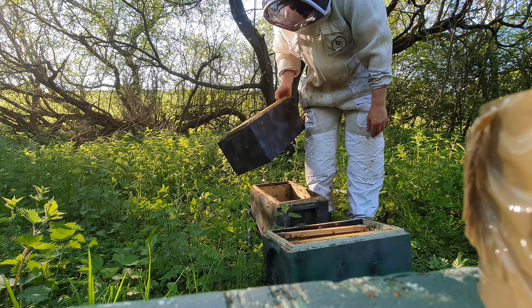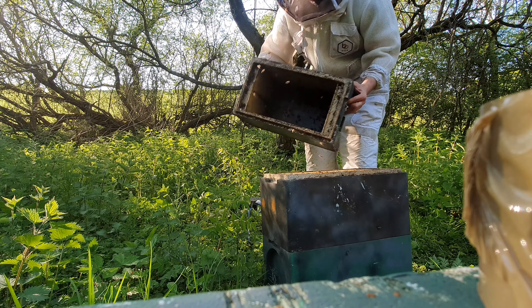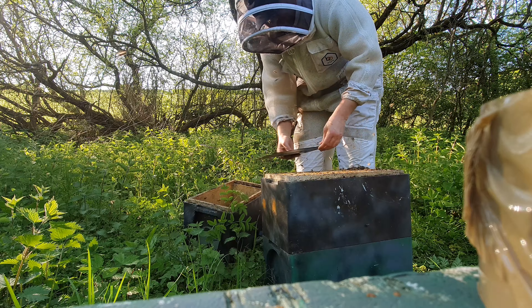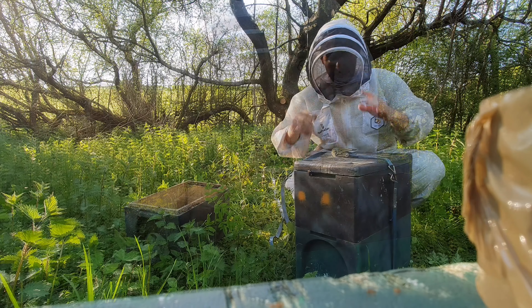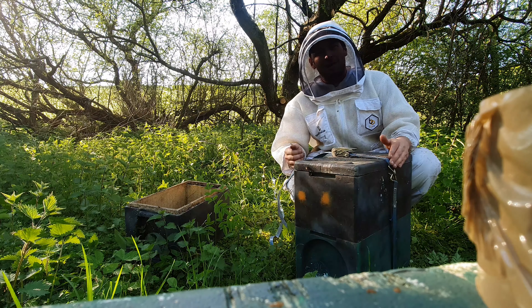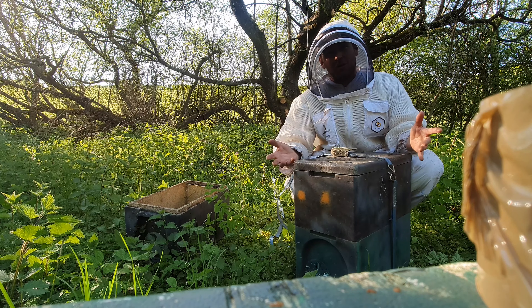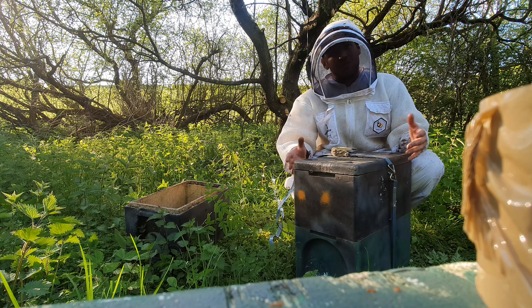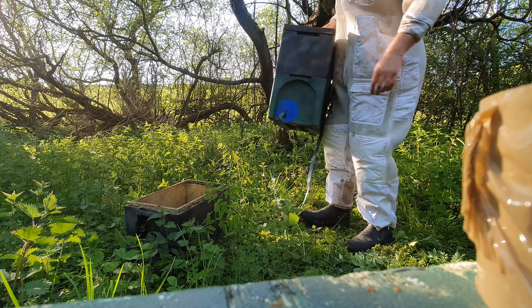Yeah, it was only a baby — just got the bees on the front there. So we'll continue this, bump the rest of the bees in, and get the lid on. It was only a small one. We'll get it back up there just to catch all the stragglers — they're inside now. Hopefully they should stay in there. I'm not going to fuss if they abscond; if they abscond, they go. Put a couple of pieces of drawn comb in there for them, hopefully they'll stay. We'll check back and see what it's like later.